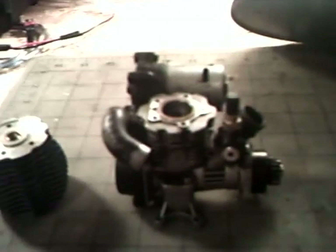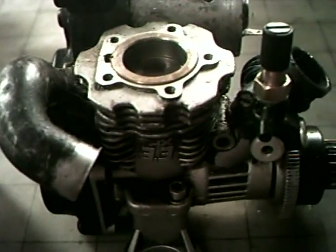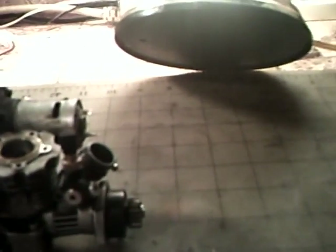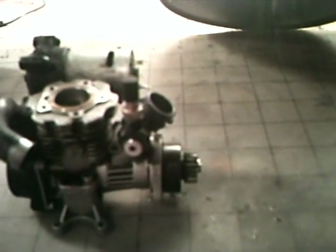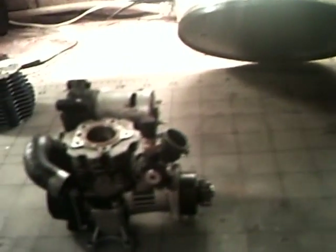Take your engine head screws, take them off the head, and pull your head off. Now, this motor has already been gone into, so it is missing the shims for the head, but I've got new ones here. What my friend was saying is that it's leaking through the head — between the head and the block. That's telling me there's either a bad shim, or it needs another shim, or you could have a cracked case.